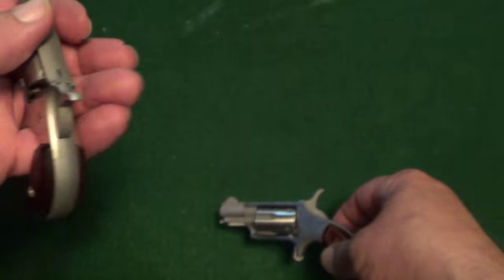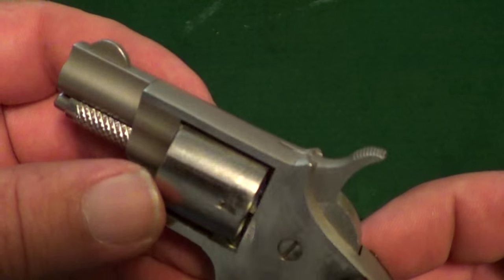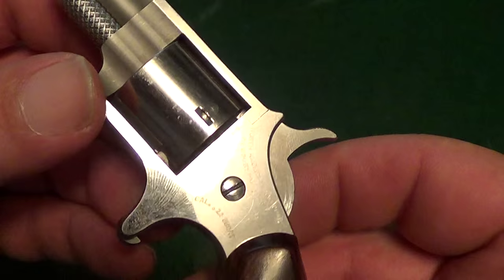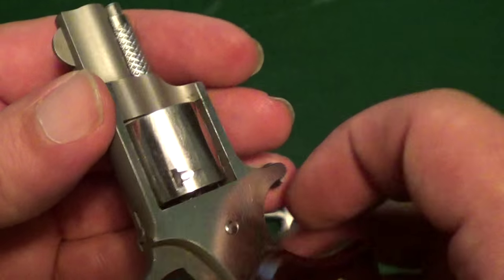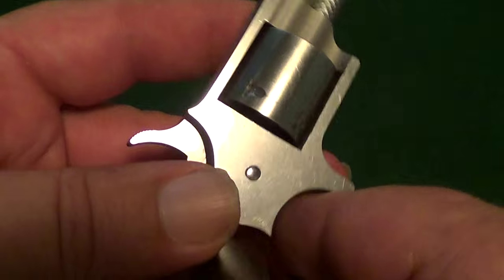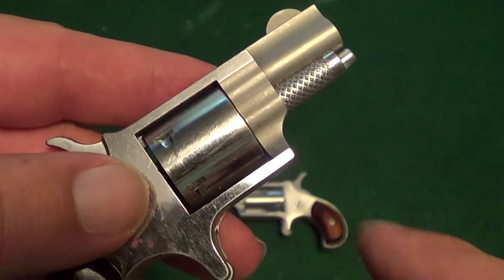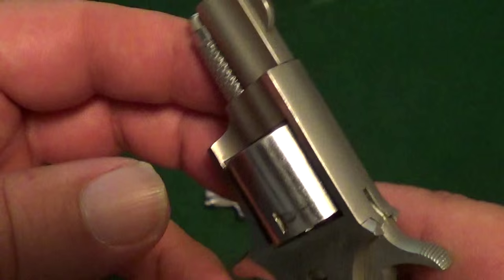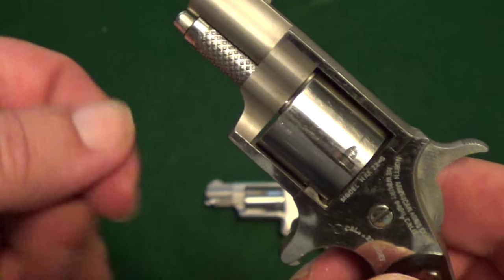That way your hammer isn't resting on a live round. Now this one doesn't have that feature — I'm not sure if that's because this is an older model or if all the .22 Shorts were made that way. One thing I am sure about is that this unfluted cylinder is kind of uncommon; every other one of these I've seen in .22 Short has had a fluted cylinder.